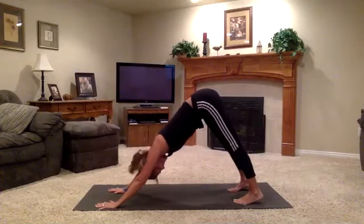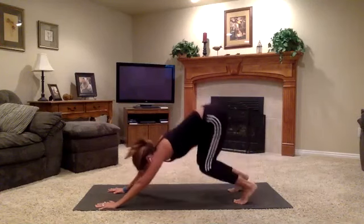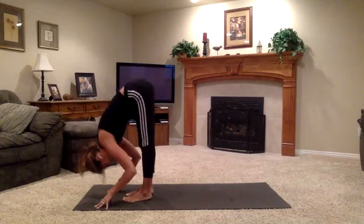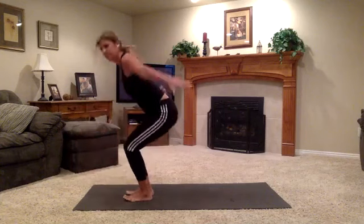Deep inhale here, strong long exhale. Jump forward or walk forward. When you land, inhale, extend. Exhale, fold. Bend the knees, weight into the heels. Rise up, Utkatasana. But this time, exhale, straighten out the standing leg — your right one. Bring your left foot inside your right inner thigh for tree pose.